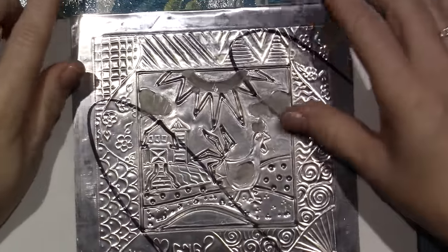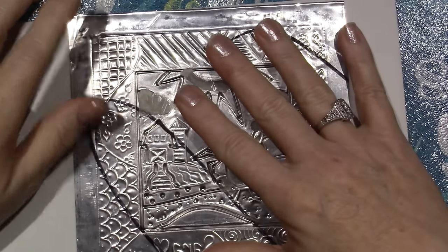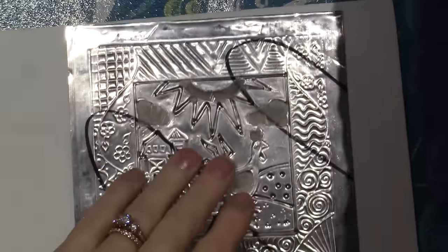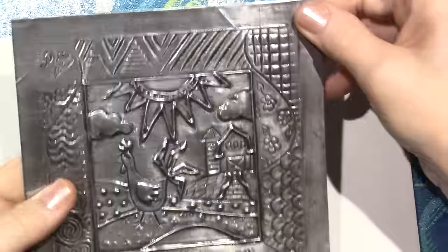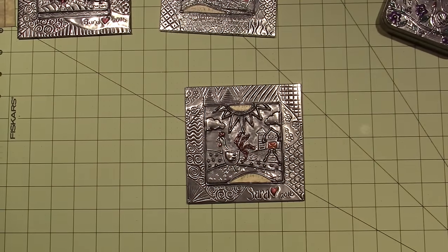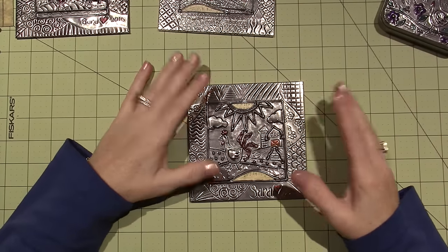I'm going to cover it with the sticky back tape. The first step is to put this on, then cut some holes, then put the paper on. I'll finish it and come back to show you it finished.